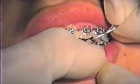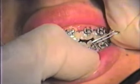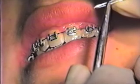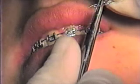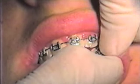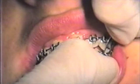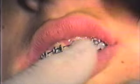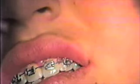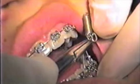Now we'll do the other side, this time starting with the lower cuspid. On some patients, because of gingival hypertrophy, it is difficult to attain the threading underneath the arch wire with a heavy ligature wire.